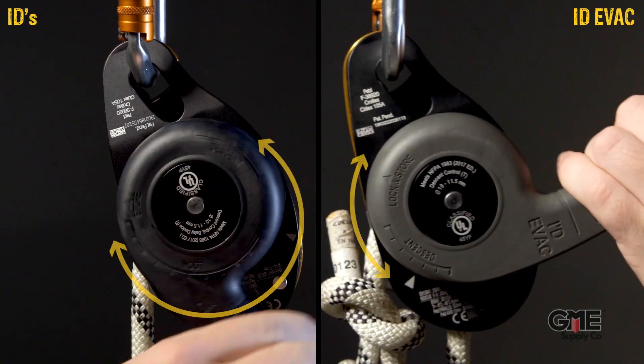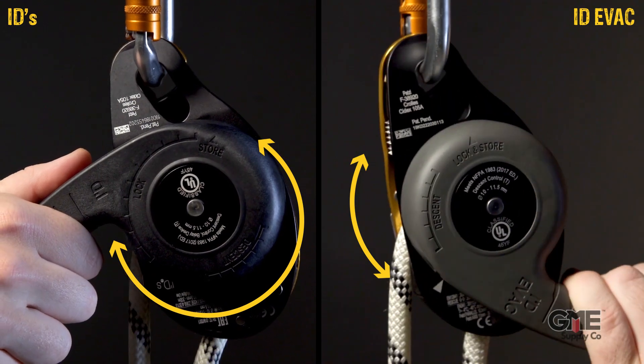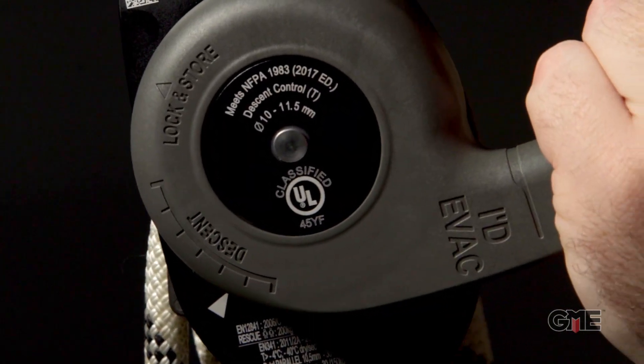Another key difference is the pull distance of the handle. The ID EVAC has a shorter release of about a quarter turn until your rope starts to run through it. Compare that to the standard ID which has over a 180 degree pull to reach the point where the line starts running. This difference can be visualized by the markings on the back of the handle.